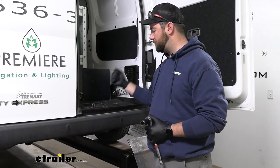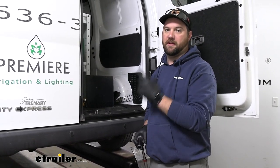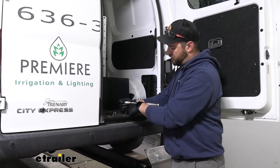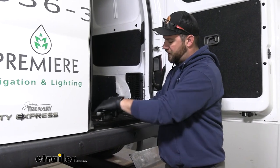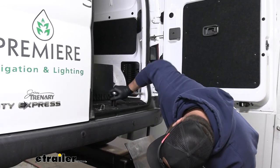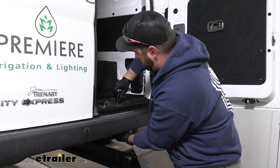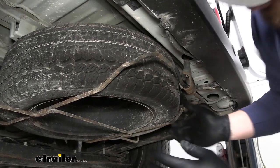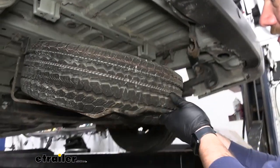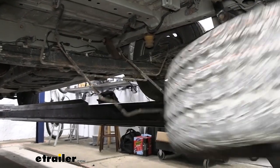To begin our installation, we need to start by removing our spare tire. We will be reinstalling it — it's just going to give us more room to be able to get the hitch up into place. You'll have a 7/8-inch bolt on the back side right near your door latch, and this is going to lower down a hook so we can remove it off the cage holding the spare tire on. Lift it up, lower it down, and grab our spare tire and pull it out of the way.